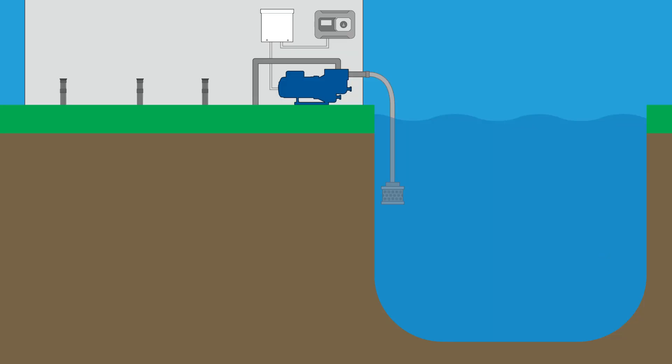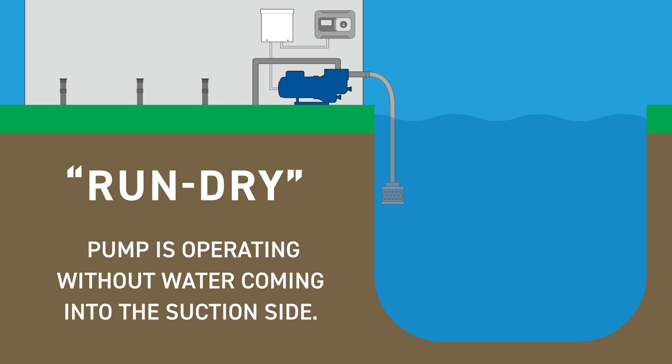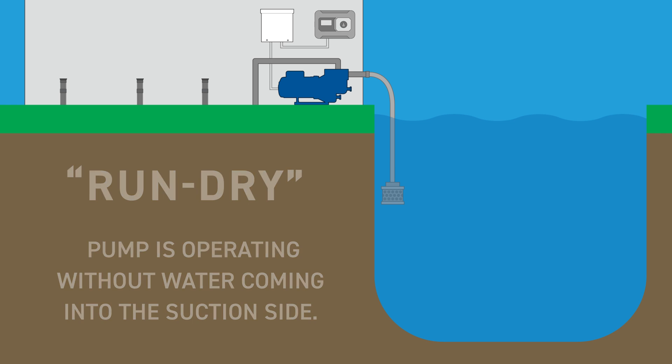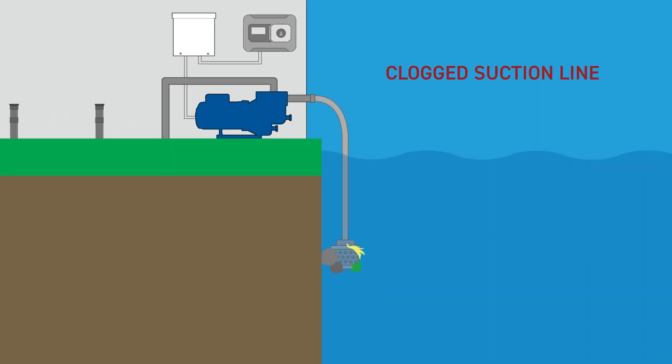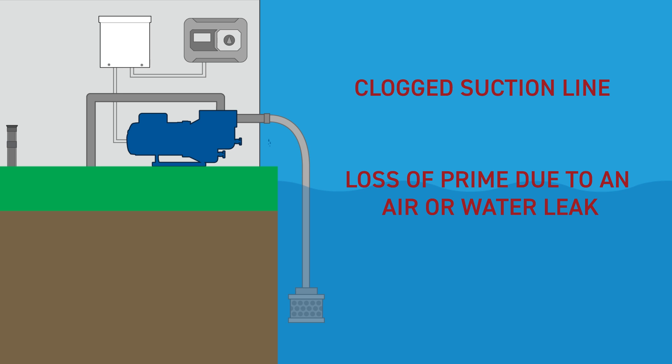The second common failure is referred to as run-dry. Run-dry occurs in an irrigation system when a pump is operating without water coming into the suction side. Common causes of run-dry include a clogged suction line, loss of prime due to an air or water leak, or an empty water source.